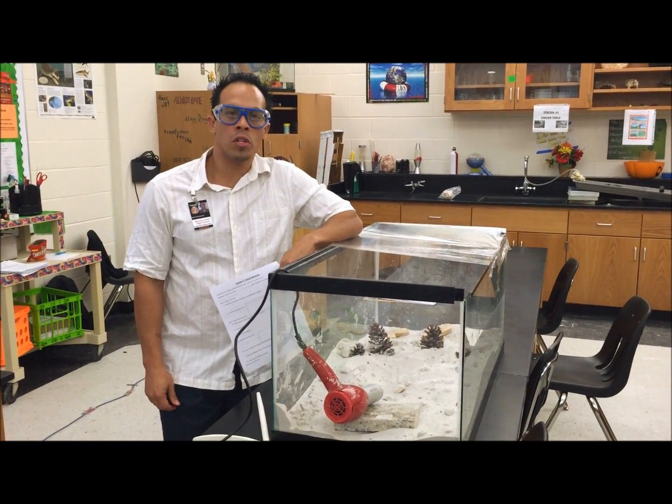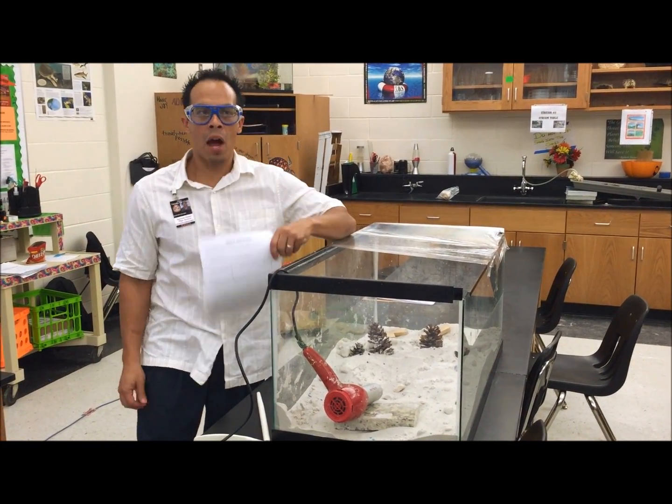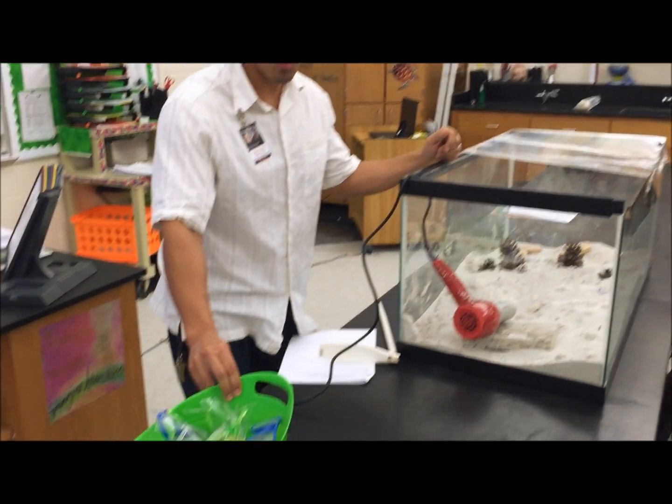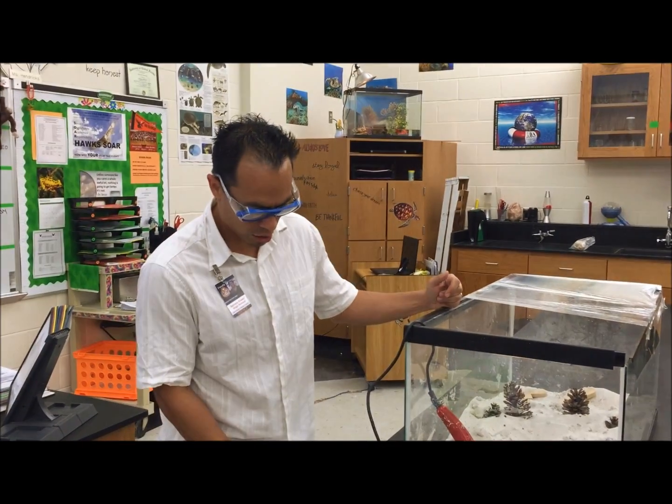Welcome to Station 3, the Wind Erosion and Deposition Lab. As you can see, I'm now wearing goggles because of the potential of sand possibly blowing in your face. We've got a bucket of goggles here for you to help yourself, so make sure you've got goggles on.